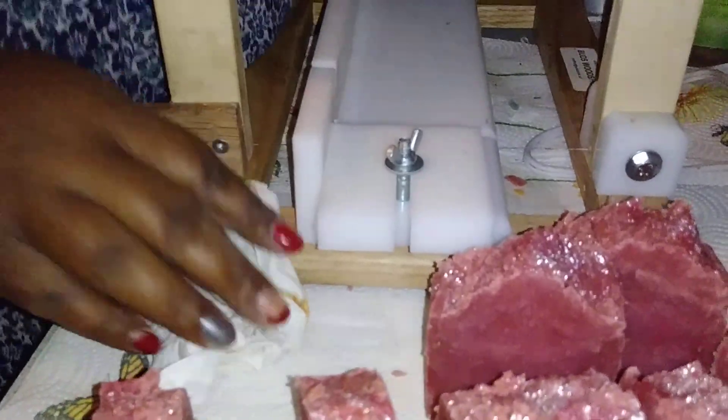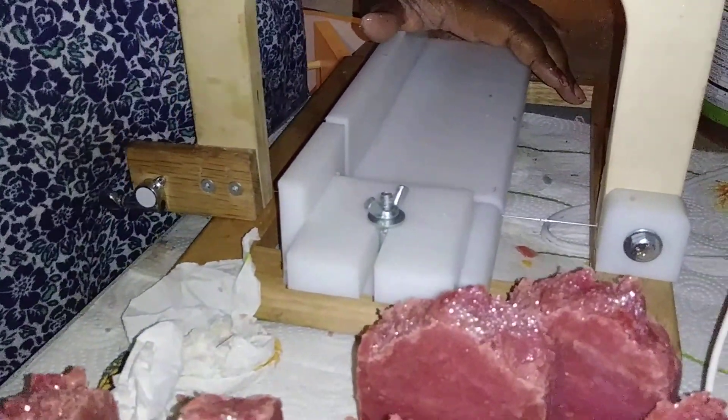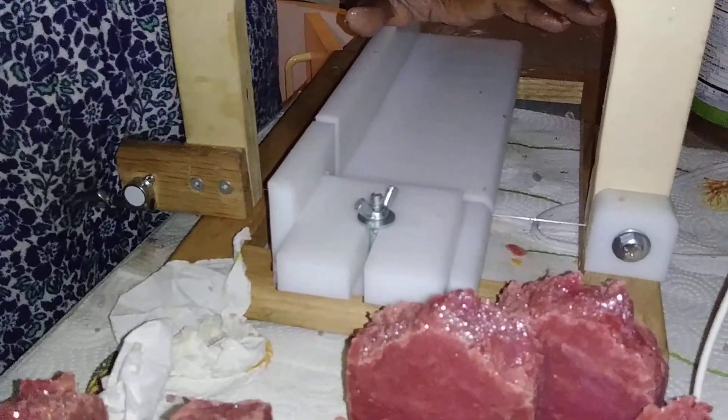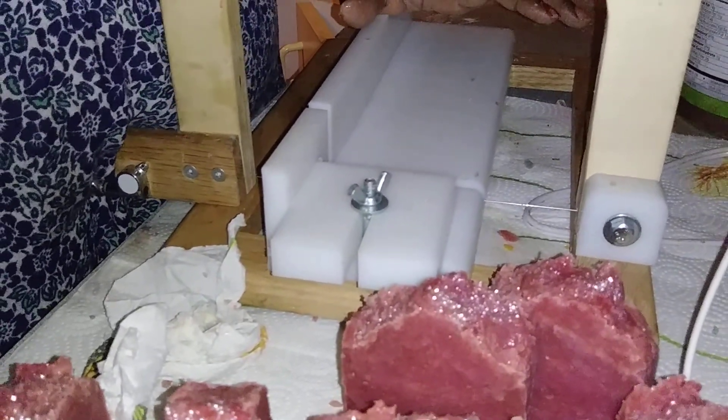I'm loving this soap. I have two more soaps to cut tonight so hopefully I'll upload those videos too. As always, have a blessed day — like, share, subscribe, thumbs up these videos. Any questions, leave them in the comments below. Have a blessed day, bye!